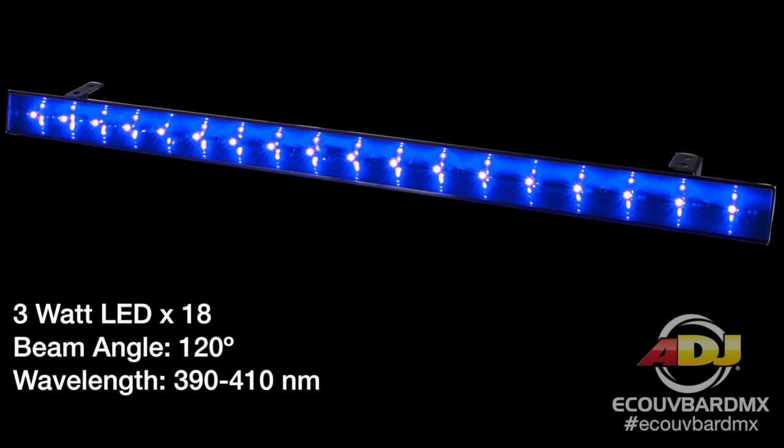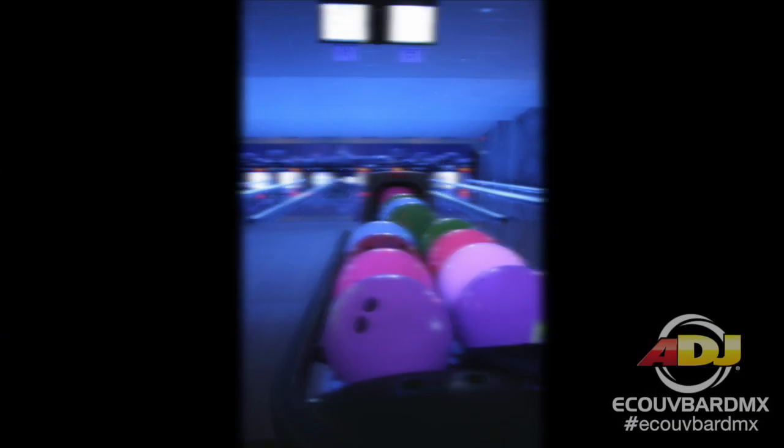You have a lot of coverage with this — the beam angle is 120 degrees, so you can just imagine how much coverage you're going to get. Great if you're using this in a bowling center or even just in a backyard where you want to cover the whole area with black light. This is the perfect fixture for that.